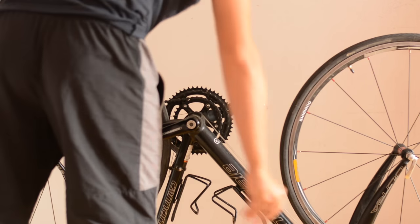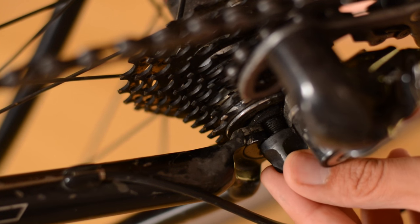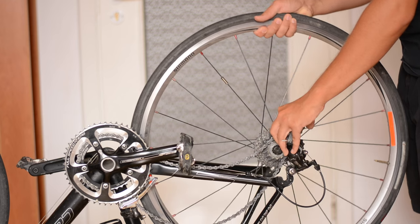Open the quick release and unscrew it. Then catch the trolley of the derailleur and pull up the wheel. Do it carefully.